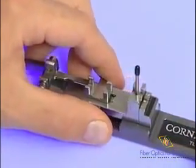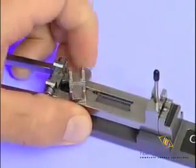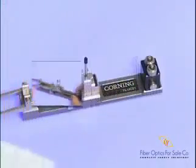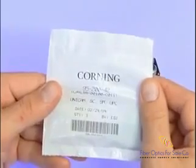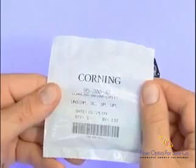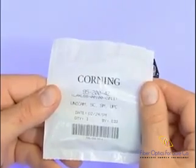When using the continuity test set, ensure that the connector carriage is oriented with the wide opening facing the wrench handle. Take the Unicam connector package and inspect it to ensure that the connector fiber type matches the fiber type of the cable to be terminated. Due to the fiber stub within the Unicam connector, this must match in order to get the desired results.